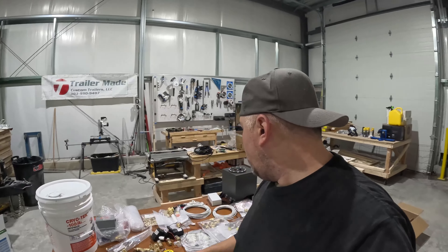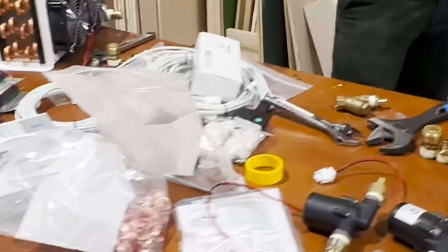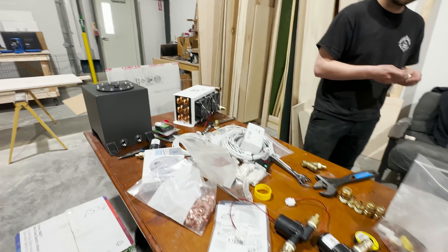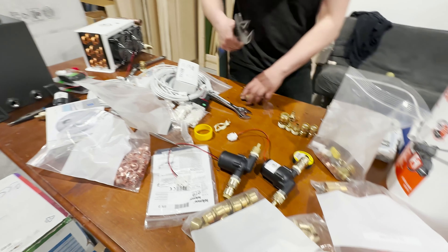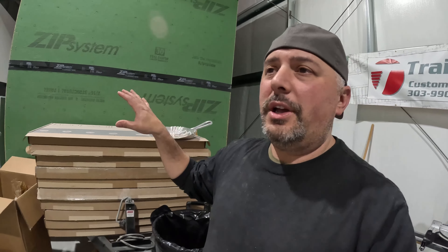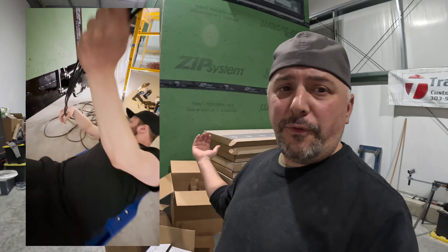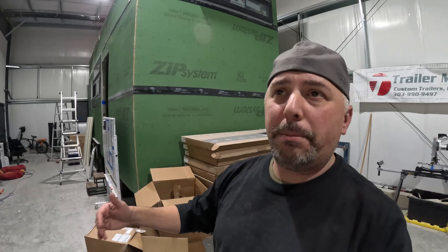I've had Troy on my channel before a couple of times to show what he does with Van Life Tech. All of this Van Life Tech stuff is here on this table behind me. I decided to go with the Van Life Tech system because I know it really well — I had it in my van. This tiny house is essentially a very large-scale van: eight feet wide by 24 feet long. A standard van like a 144 Sprinter is about ten by six feet.